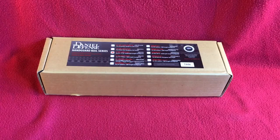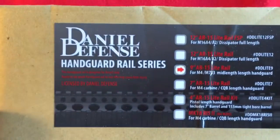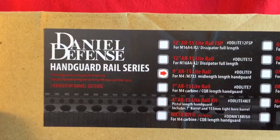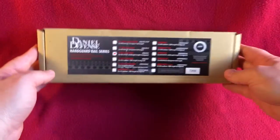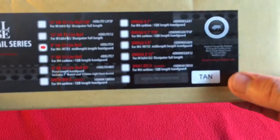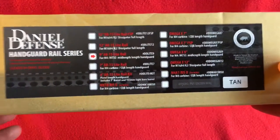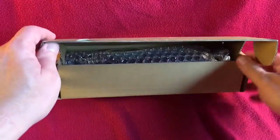Hello everyone, welcome to another Six Millimeter Revolution video. Today we're going to be looking at the Daniel Defense 9-inch AR-15 light rail system for M4 — well, you could put it on an M16 if you want — for airsoft. This specific one is in tan, so let's open this up and see.